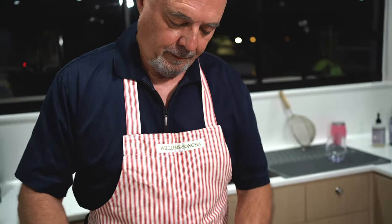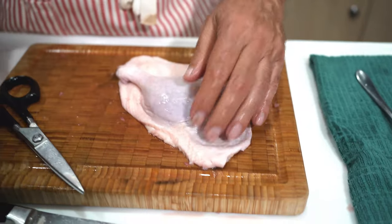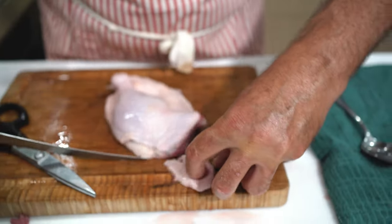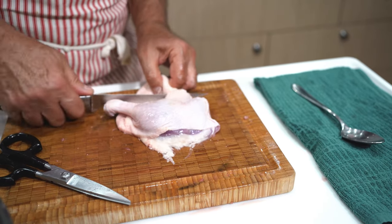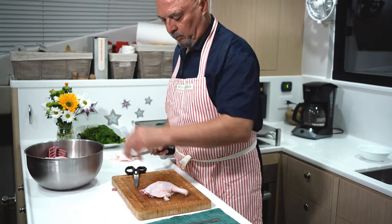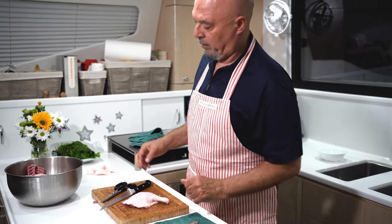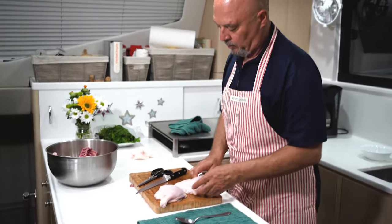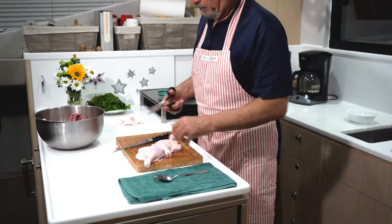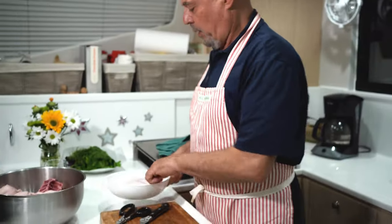We're going to take the thighs and look at them. There's a lot of extra fat here — we don't need it, so we're going to trim some of the extra fat. Here's one thigh, here's the other thigh — here are the two sides. Then we take the breast.